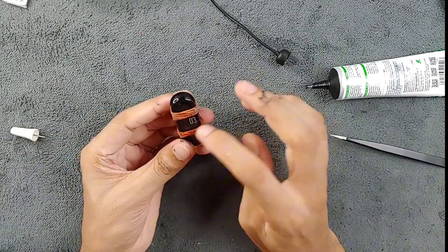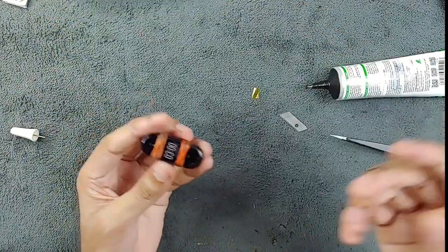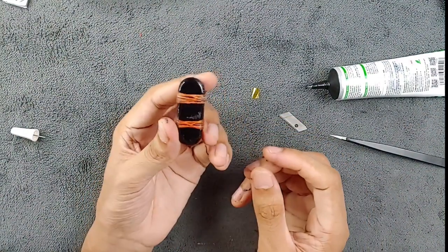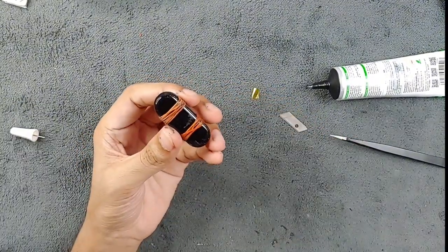The device is working — the touch is working and everything is working. In this way you can replace the battery of your Mi Band. That's all for today. Although I don't usually do repair videos, today I did it. Thank you very much for watching and I'll see you next time.